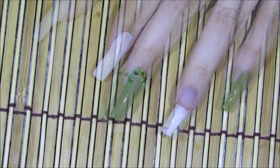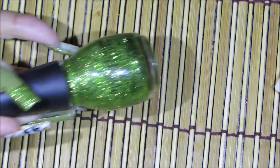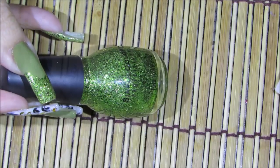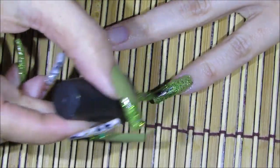Alrighty, that's it for the beads. Now I'm going to be adding a glitter polish. The glitter polish I'm going to be using is this one by Sinful Colors and this one's called Call You Later. I'm just going to be adding this glitter polish over the entire fingernail.